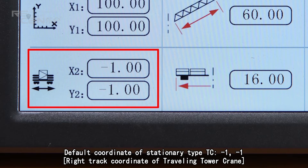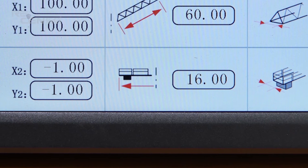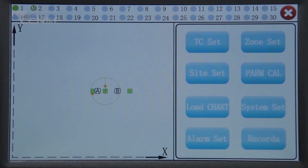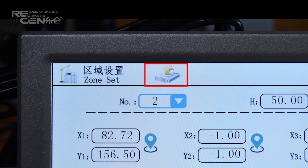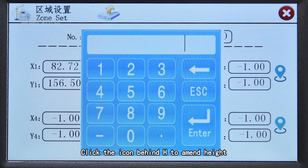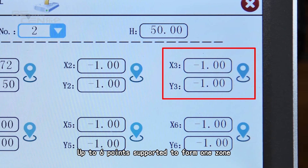Enter the central coordinate of stationary type telecreen, or the left track coordinate of traveling telecreen. Enter the length and width of the boom. The default coordinate of stationary type telecreen is minus one, minus one. Enter the right track coordinate of traveling telecreen. Enter the length and width of the counter jib. Click to access zone set. Data can be imported by USB. Click a number to choose a zone — up to 10 zones can be set. Click the icon behind the edge to amend height, and set coordinates accordingly to form the protection zone, with up to six points to form one zone.